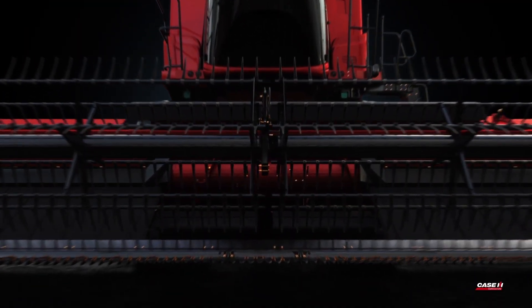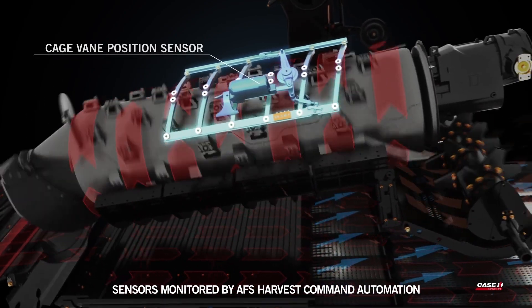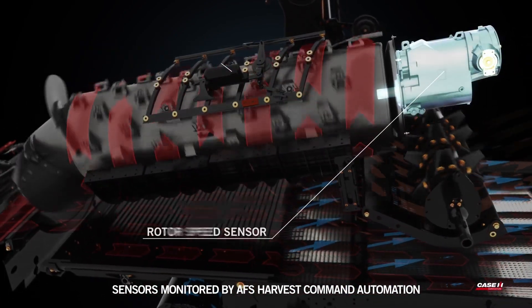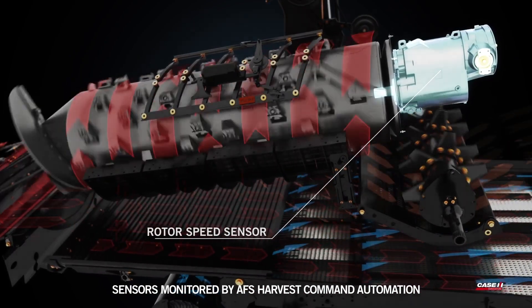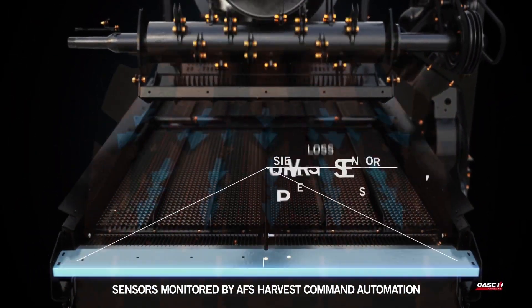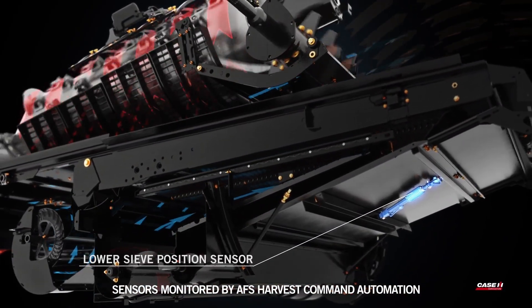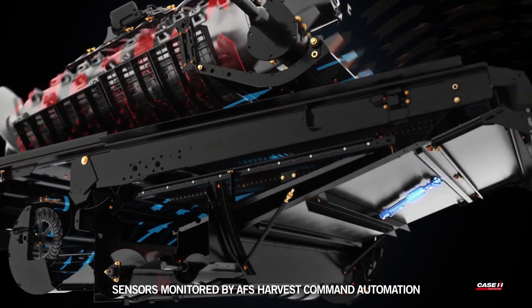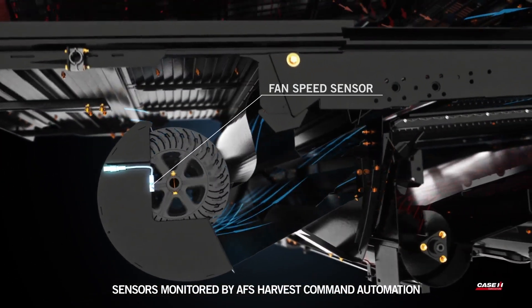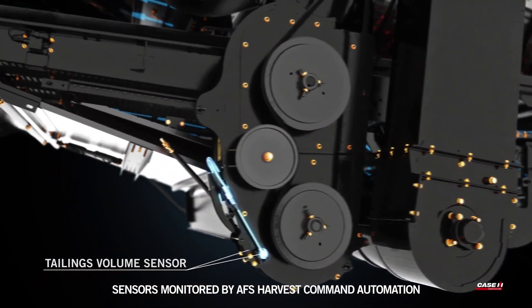AFS Harvest Command Automation utilizes 16 sensors located throughout the machine to automatically adjust 7 combine settings. These sensors include cage vein position sensor, rotor speed sensor, pre-sieve position sensor, sieve loss sensor, upper sieve position sensor, lower sieve position sensor, and fan speed sensor.